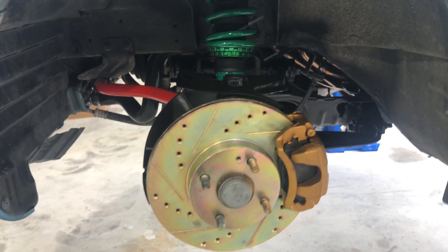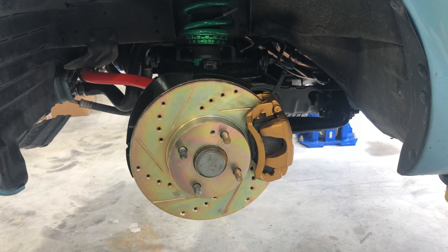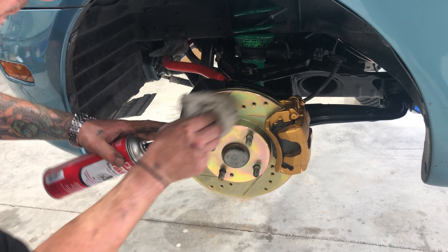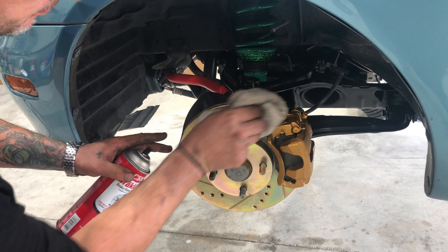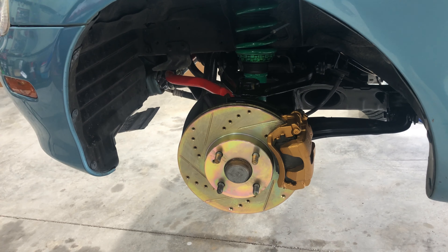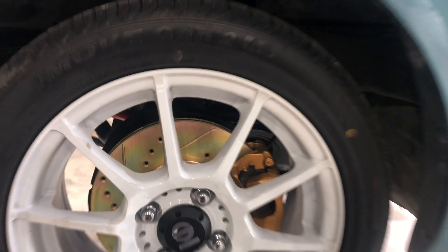Got it tightened up. I'm just going to clean off a couple of smudges we put on it with some brake cleaner and a rag. All those pieces nice and painted — looks good. Now this color right where the brake pad is going to hit, the color is going to go away and it will be your standard metal coloring, but she's going to look way, way better.